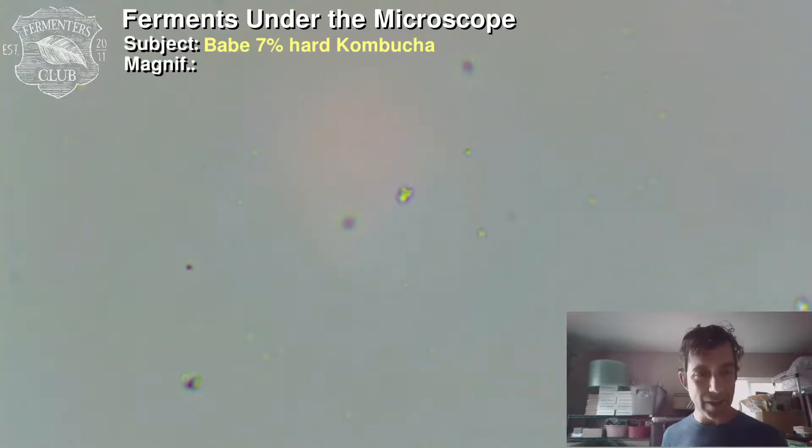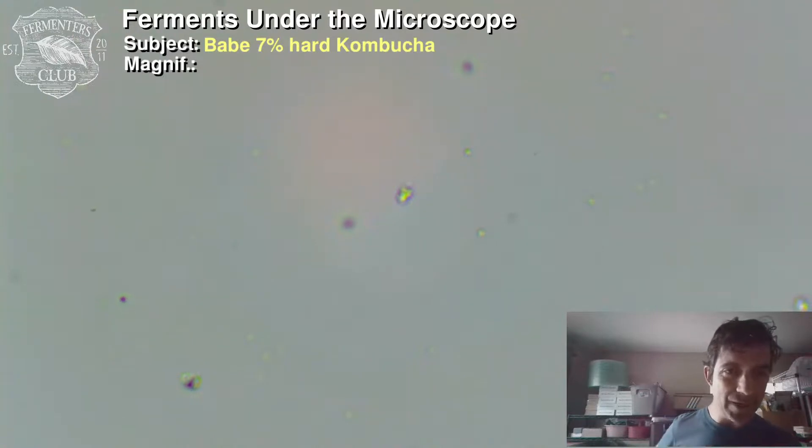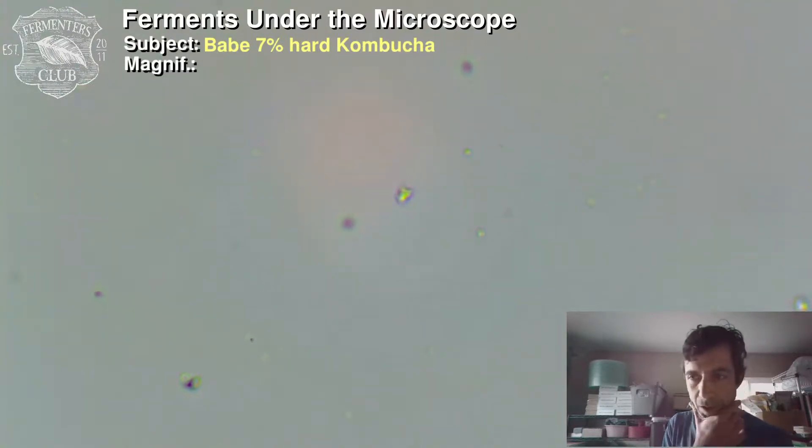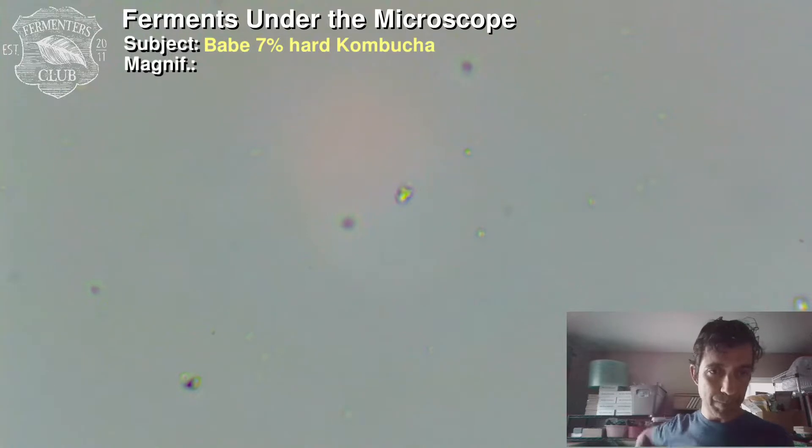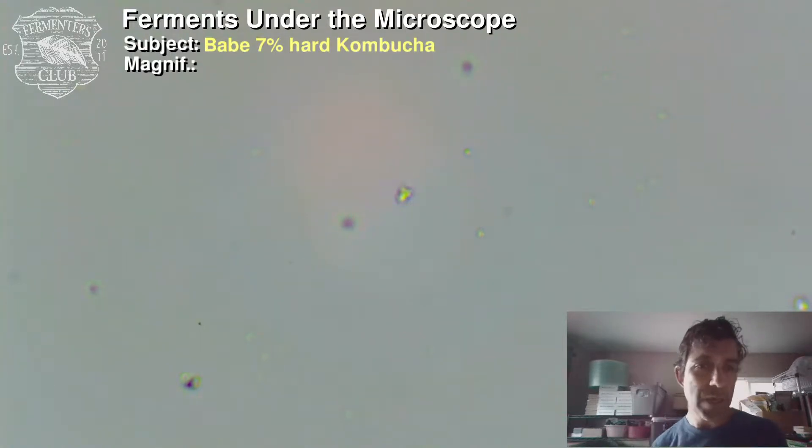Travis — the brewer behind this deliciousness — says yeasts are not there intentionally because cold crashing is done to clarify. That's very important to know. So we shouldn't expect to see yeast cells, which is kind of what we're witnessing. Also good to know: an active ferment would have a way higher cell count. This is about almost a week old — I got it from the keg at the tasting room on Saturday and it's been in my refrigerator since then, so five days later.